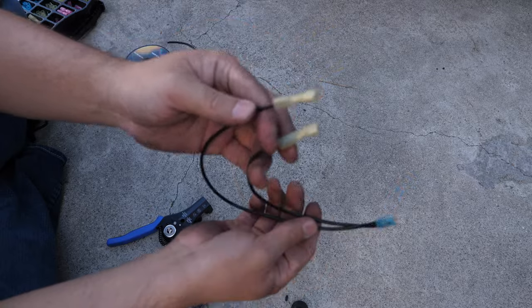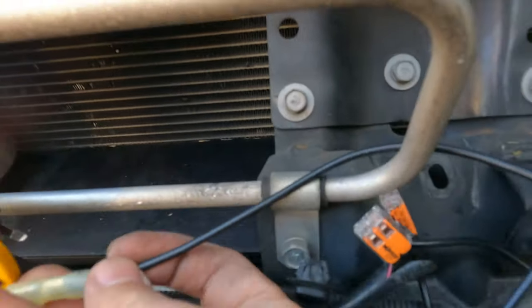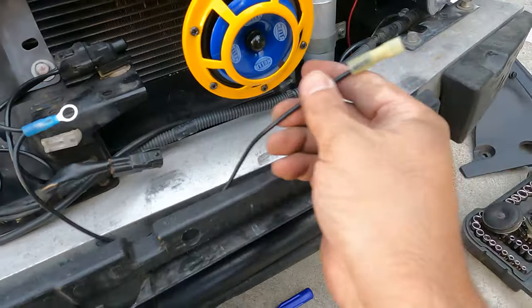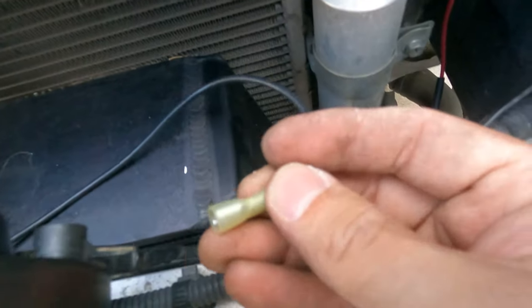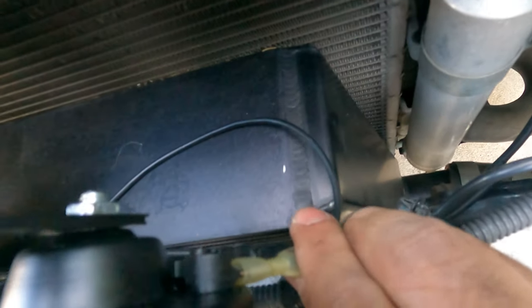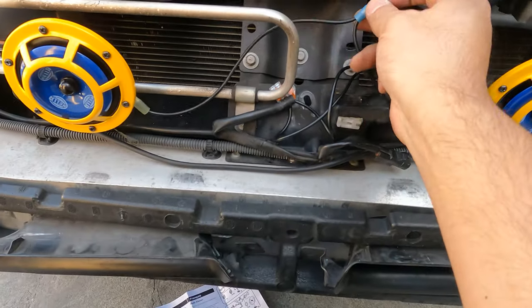This is the negative terminal — I'm going to be grounding this to one of these three bolts, probably this one right here. Take one of the ground wires and plug it into the remaining plug right there. I'm going to put the wires behind to make it look a little bit neater. I think these wire connectors — I could use heat to make the shrink wrap shrink itself, but I'm not gonna do that, I'll just leave it like it is. And now for the last part — the ground.